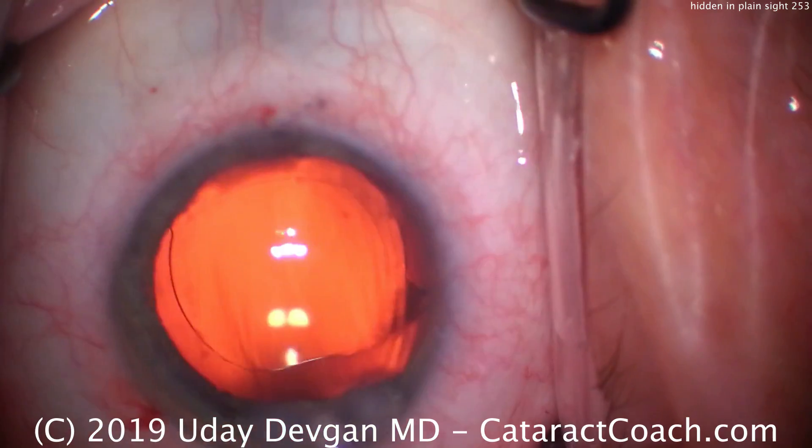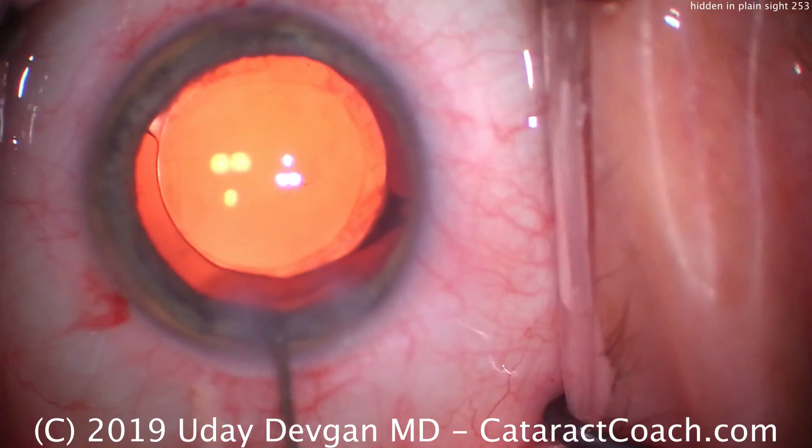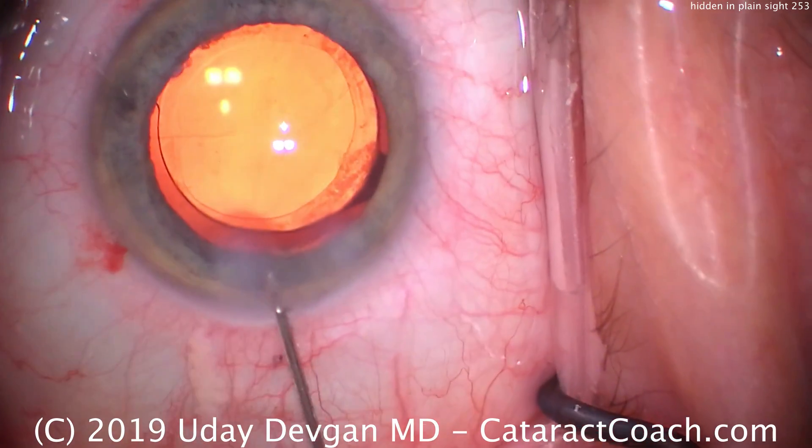So let's set up that lens. Time to seal the incision. Here comes our balanced salt solution on the blood cannula. We'll go back and forth here to seal up the incision.